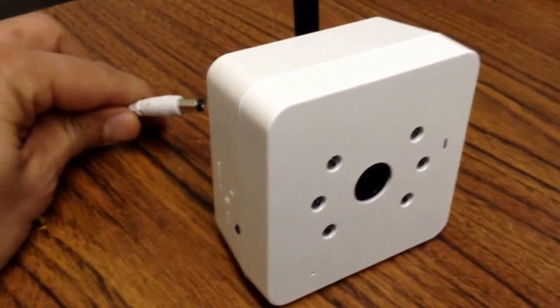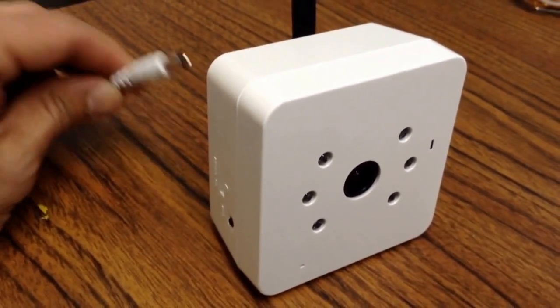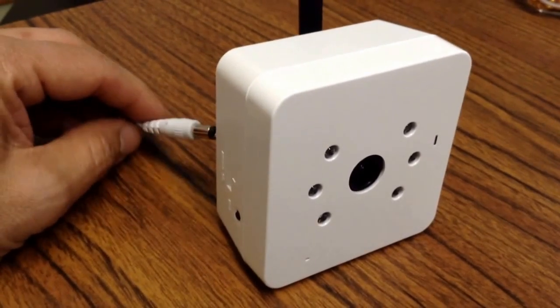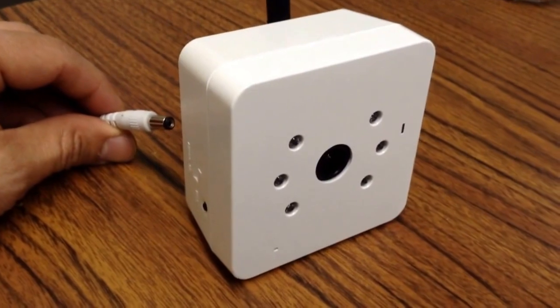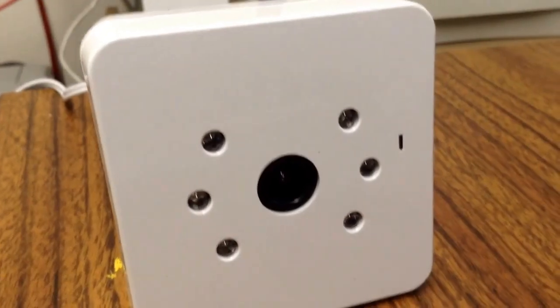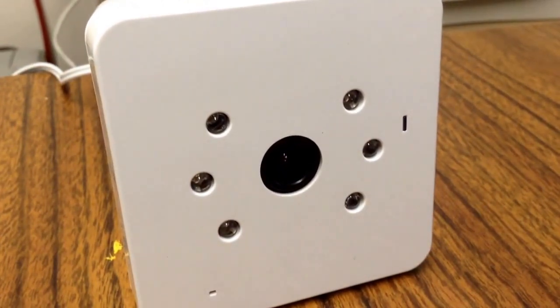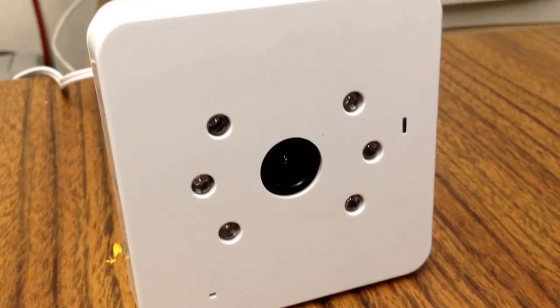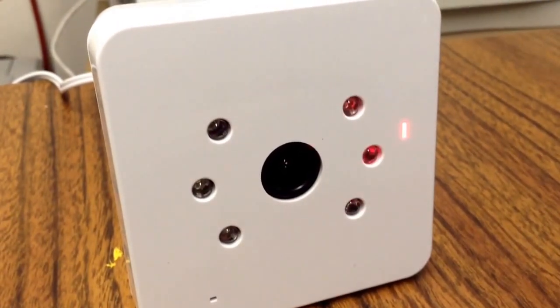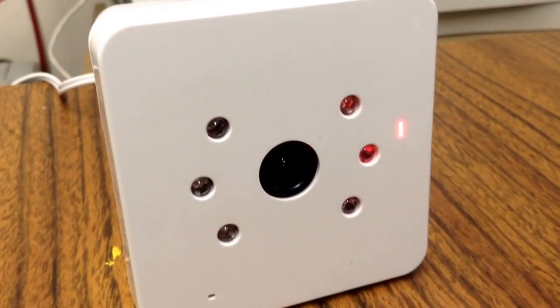The first thing we're going to do is plug the power in. This camera uses a 12-volt 1-amp AC adapter. We'll plug it in and give it a few seconds — it takes a while for the OS to load. This camera comes with an OpenBSD operating system inside.